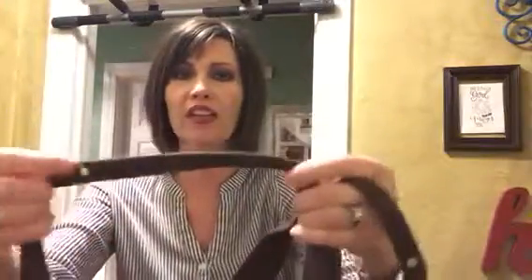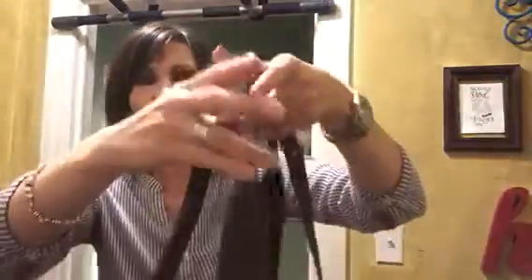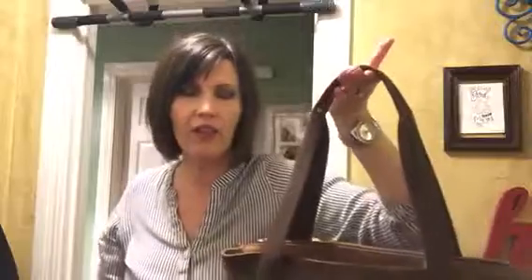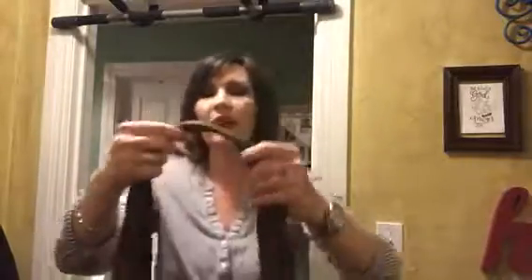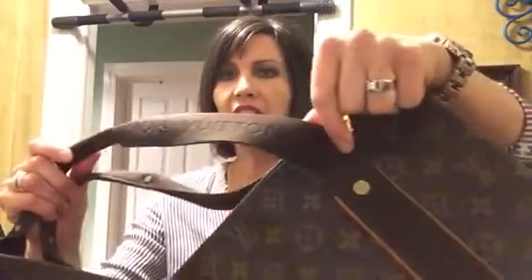The handles are attached with some rivets, and they're folded over in the middle — I'm not sure if it was just a design thing to spice it up a bit. It also has 'Louis Vuitton' kind of embossed on the handle, which is a nice touch.